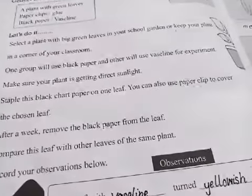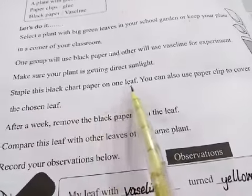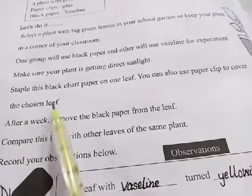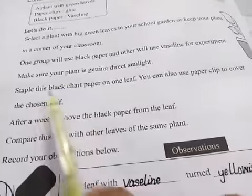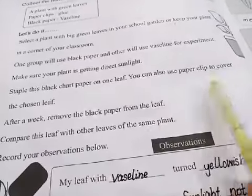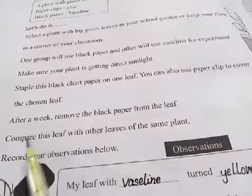Make sure your plant is getting sunlight. Staple the black paper on one leaf. You can also use a paper clip to cover the chosen leaf. You can cover the leaf with black paper using a paper clip or staple. Or you can cover it with vaseline.